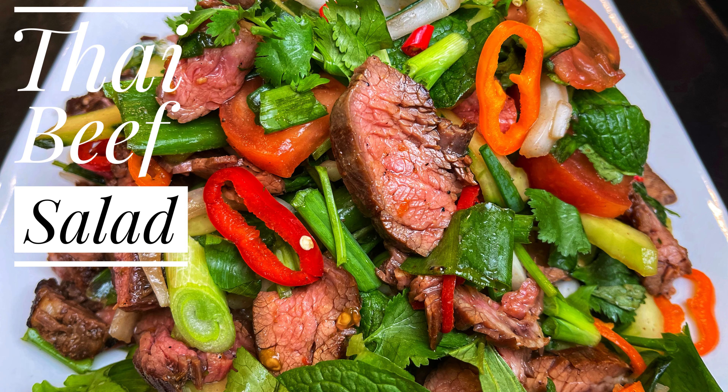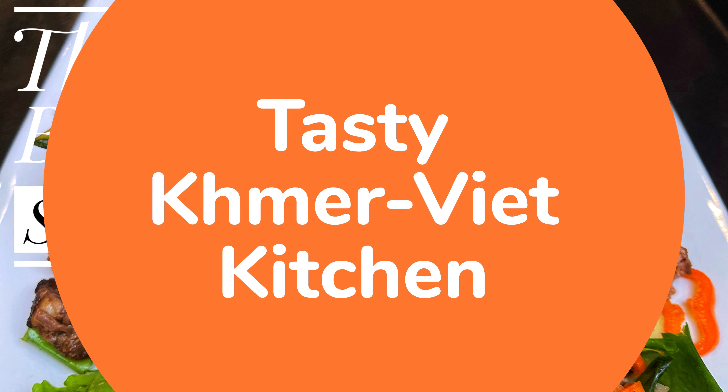I hope you enjoyed this recipe for a Thai beef salad. You can find a full list of ingredients in the link provided below. Give it a try at home and let us know how it turns out. Don't forget to like and subscribe to our Tasty Khmer Viet Kitchen for more amazing recipes. Until next time, happy cooking!